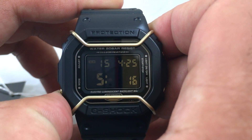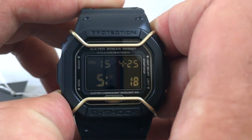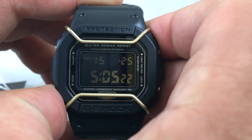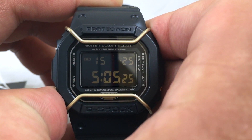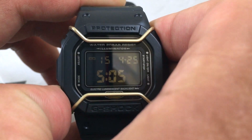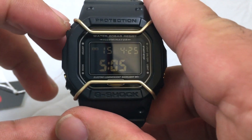You have the hours, minutes, year, month, and date. Once you've adjusted everything, hit the A button to save it.